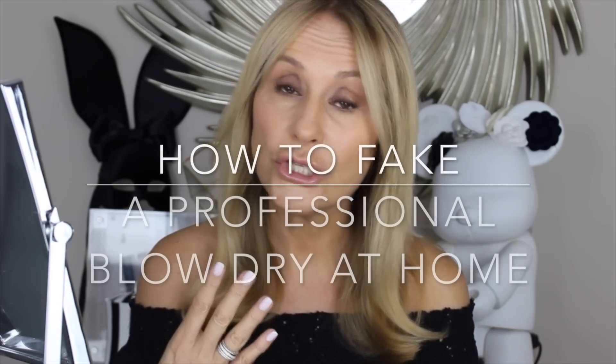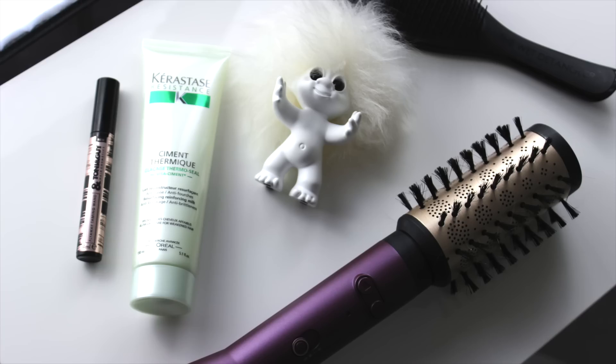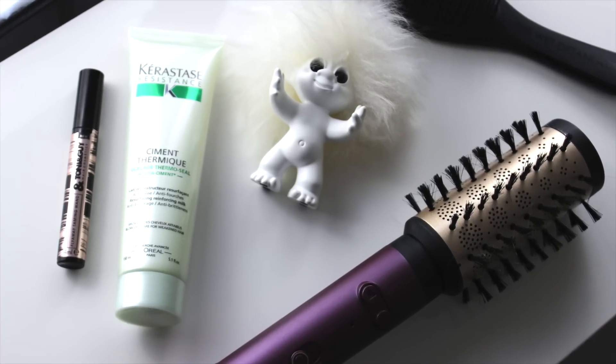Hi and welcome back to my channel. Today I thought I'd share with you four hair heroes: one of which you will be familiar with — it's my favorite heat protection blow-dry cream and split-end saver; one is a reworking of my favorite detangling hairbrush; another is a really clever little hair mascara that gets rid of fine flyaways; and my discovery of the summer is a gadget that gives you a professional blow-dry at home.